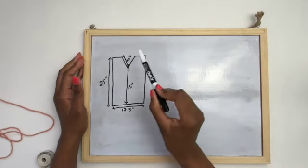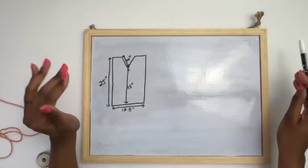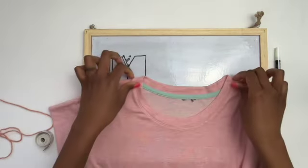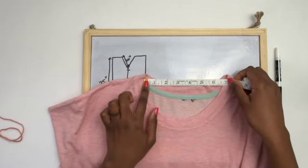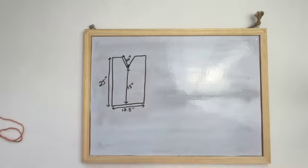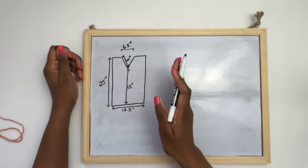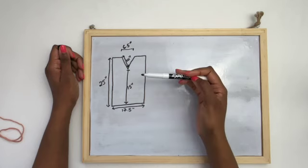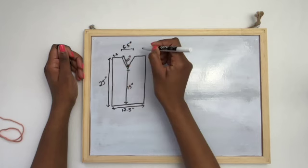Next, determine the width of the neck opening by measuring it on a t-shirt laid flat. Mine is about 6.5 inches. Subtract that from the panel width: 17.5 minus 6.5 equals 11 inches. Divide by 2 — each shoulder should be 5.5 inches wide. Write these numbers on your paper; we'll use them when we reach the neckline shaping.